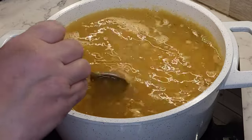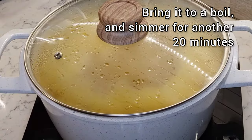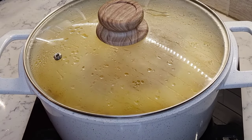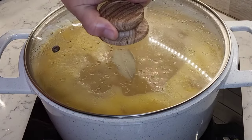Now bring it to a boil and simmer for about another 20 minutes. At the very end, add one bay leaf for the next 10 minutes.